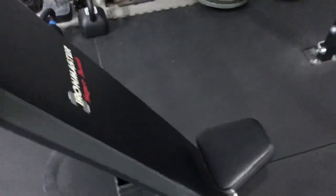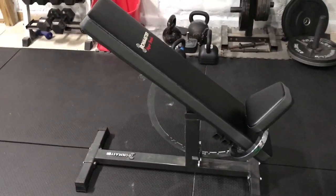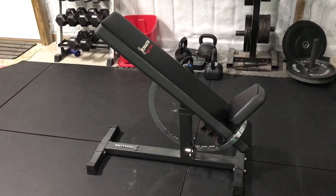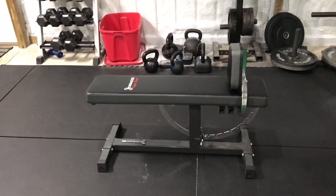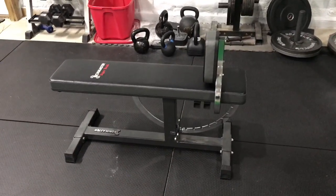You can do everything in between here. As you can see, we have 11 different positions. It can hold up to 600 pounds when adjusted in an incline or decline position, and 1,000 pounds if it's flat. I have not put it through any sort of 600-pound test yet — unfortunately my incline bench does not break 400, so you're just going to have to take their word for it.